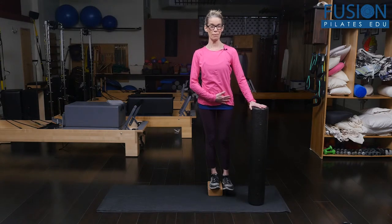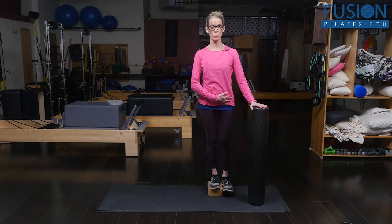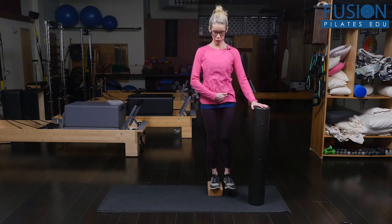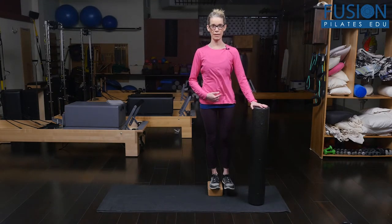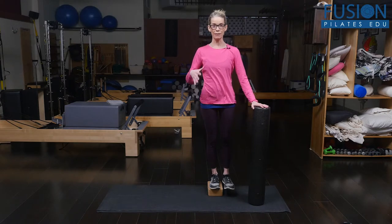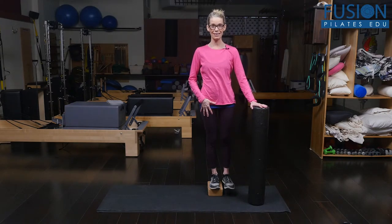You line yourself up into as much of a neutral as you can, so you start with the hip bones straight across from one another and as much equal length in the side of the waist. The standing leg stays straight — both legs stay straight.